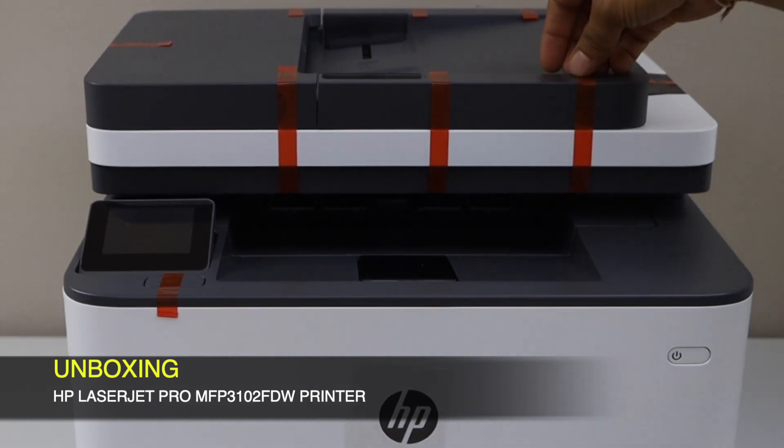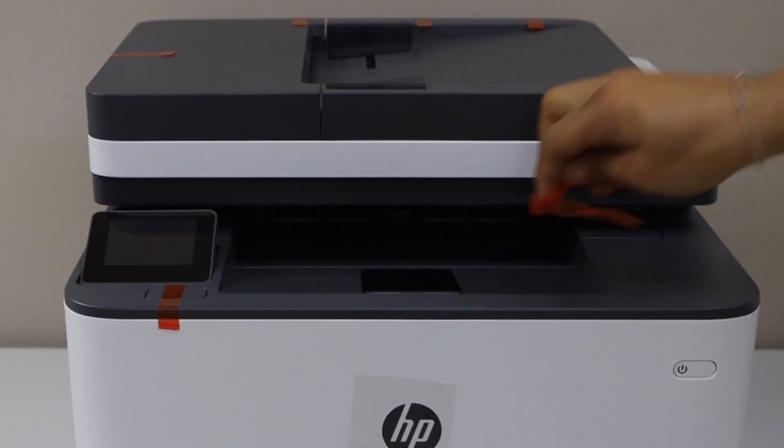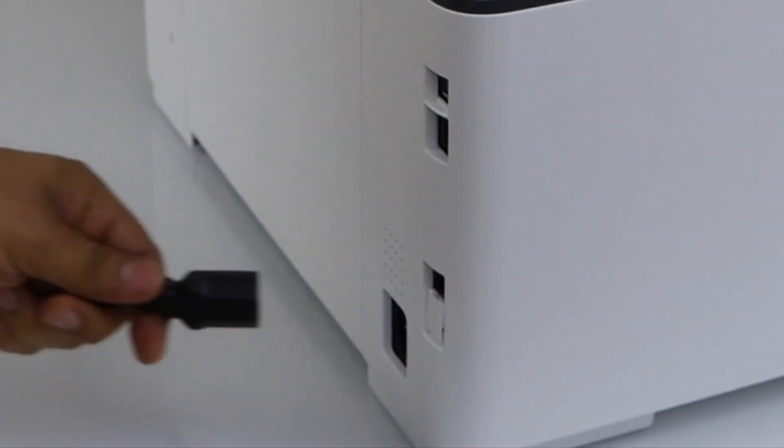Remove the protective tape. The power cable goes at the back.